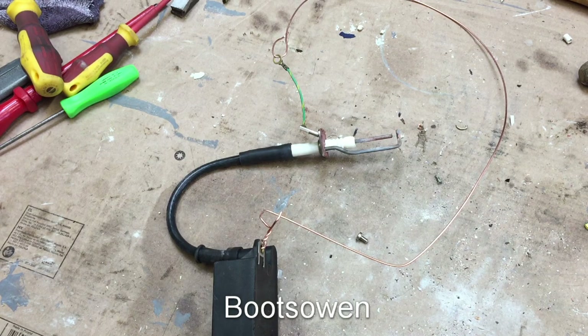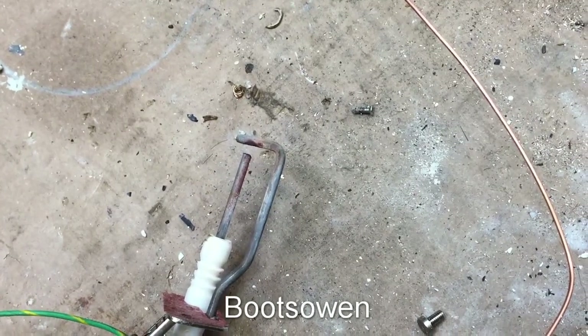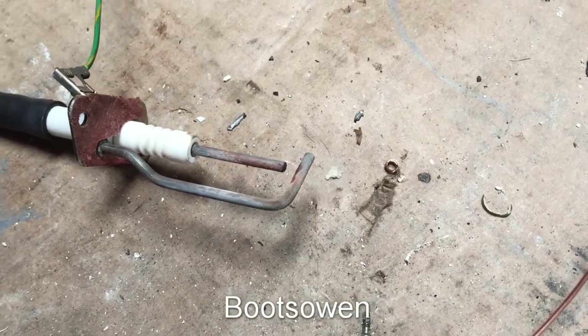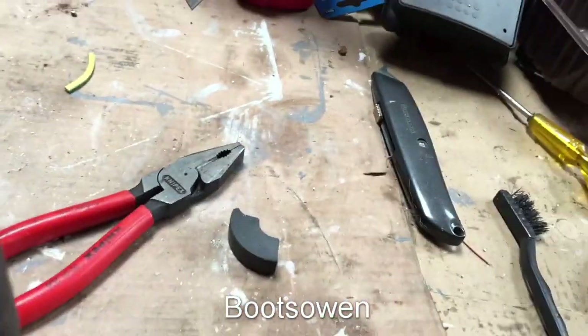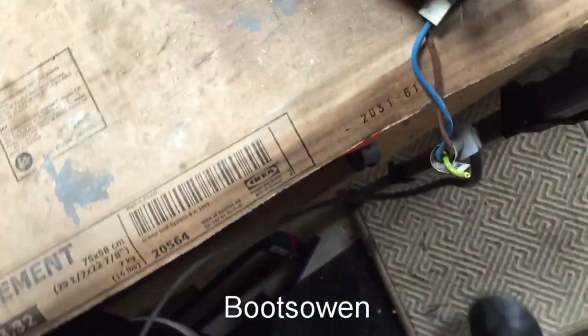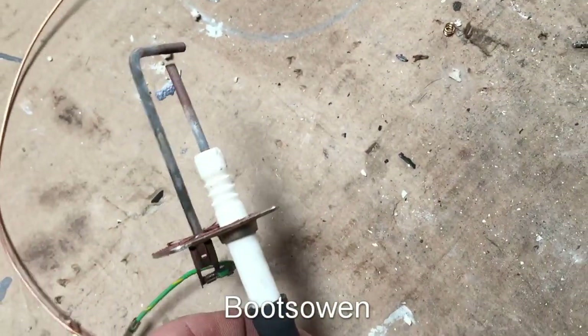There we go. Can you see that on the camera? Switch it off again. The noise of that would go through my head, but you could see it with the lights off — you could see the spark jumping across that electrode gap there.